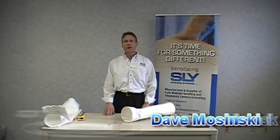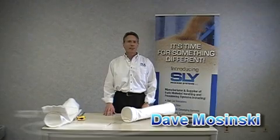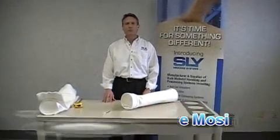Hi, my name is Dave Mosinski with Sly Incorporated. In this video clip, I'm going to show you how to properly measure a top load, snap band style filter bag in order to obtain a quotation.